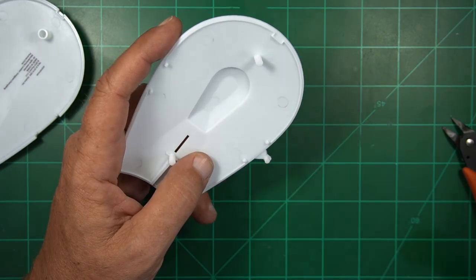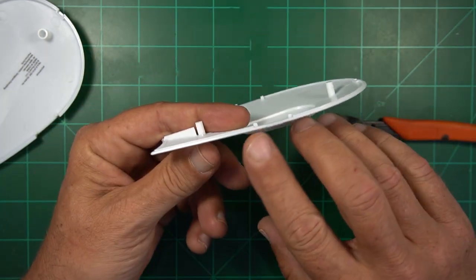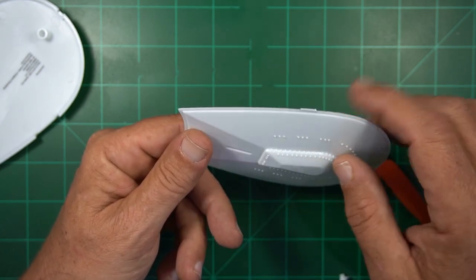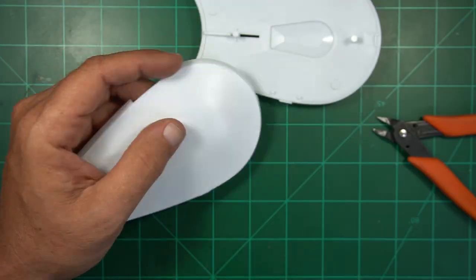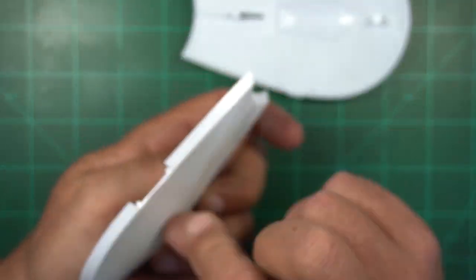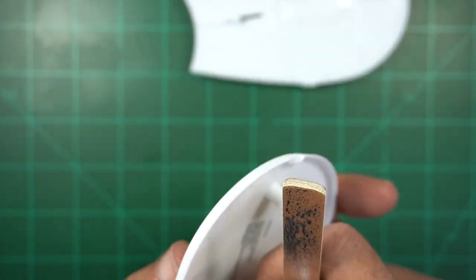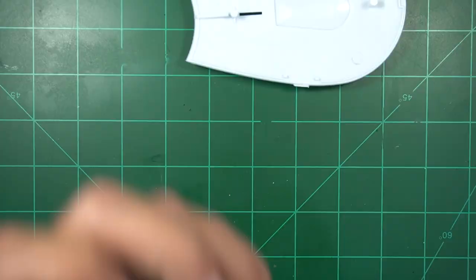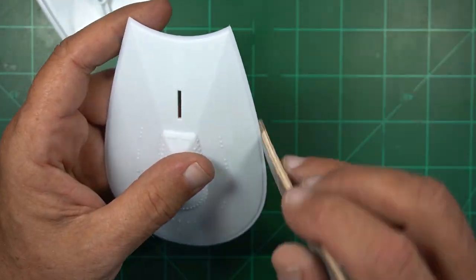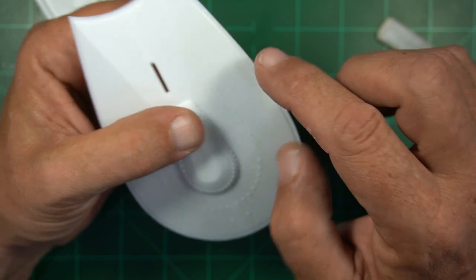First thing I'm going to do is take these off the side. I'm not going to cut all the way up to the ship so I don't ruin anything. Then the rest of this I'm just going to file off to make sure it's lined up properly and I don't cut too much and leave a gouge in the side. Even with doing that I have a little bit of a dip here so I'll probably have to fill that in once it's together.